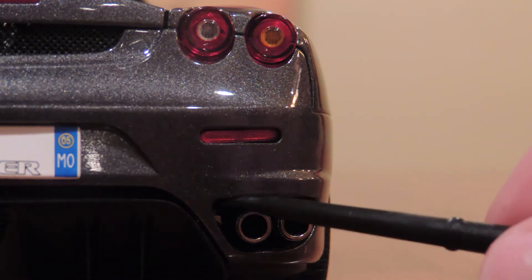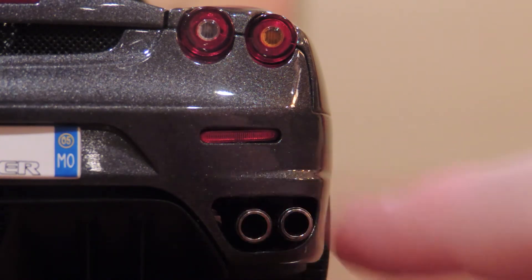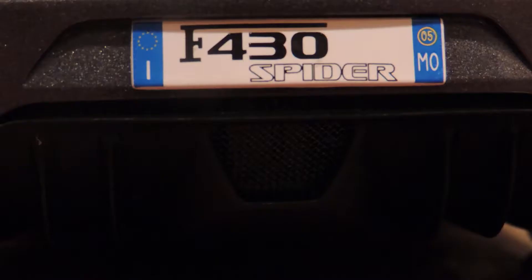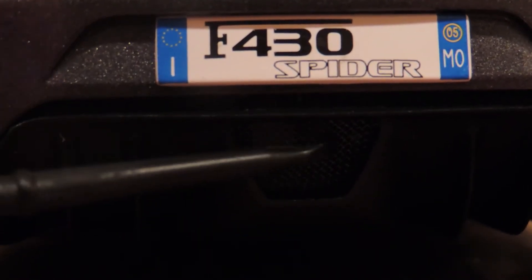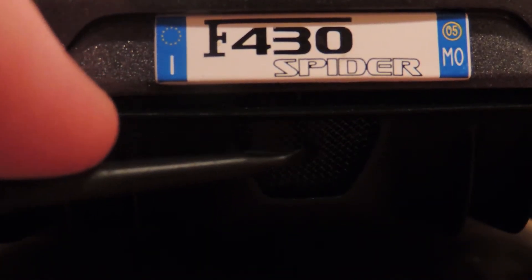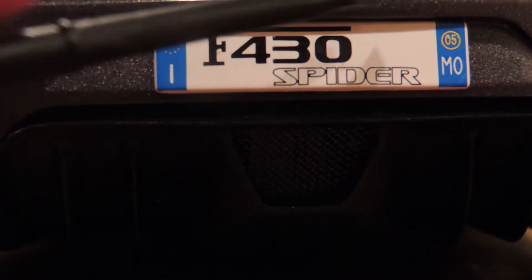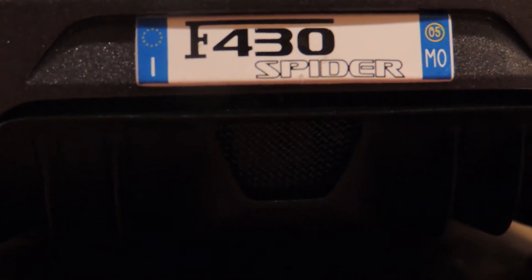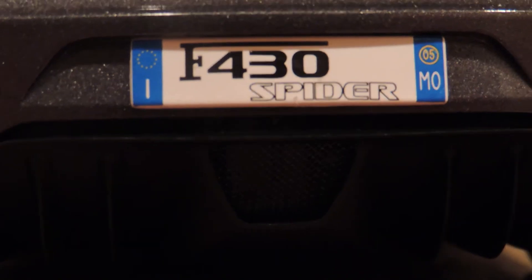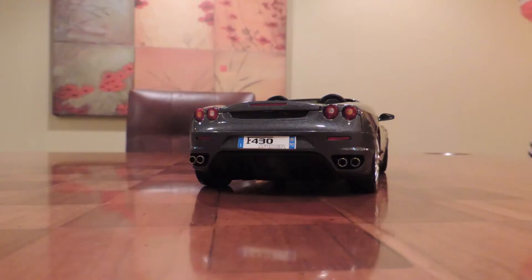You've got this little perforated mesh here with the diffuser at the back. And then up here you see the license plate reading '430 Spyder,' which looks good. It's not really too much to say about that. And that right there, ladies and gentlemen, is the back of this diecast car.